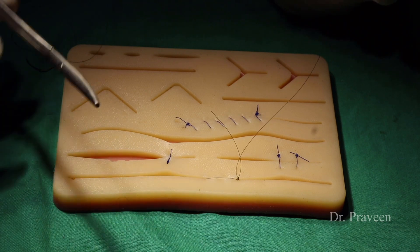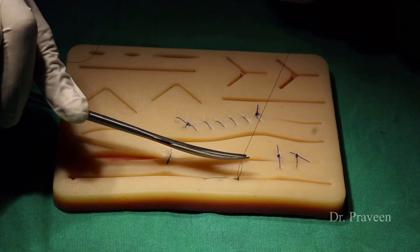This is about the four methods of suturing as described by Sushruta.